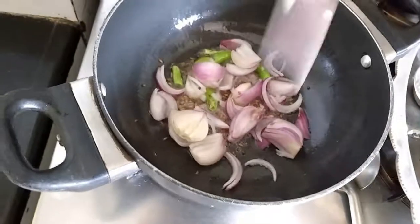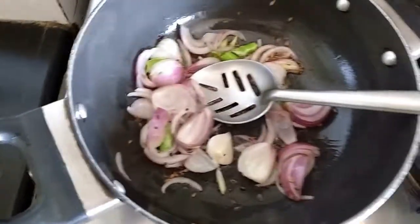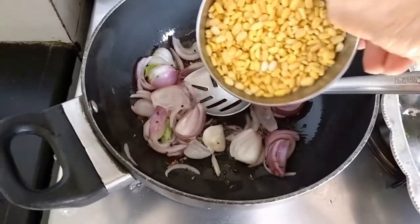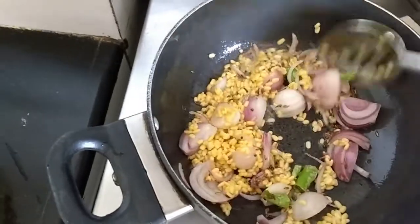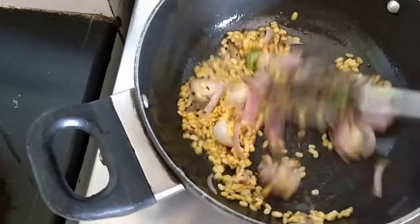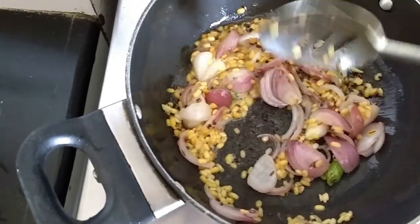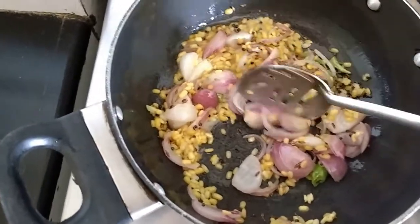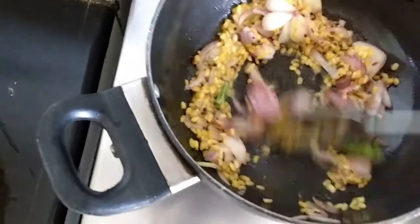Add the onion, and add the moong dal. You have to soak the moong dal at least for 10 to 15 minutes. Let them cook first, because the Shepu doesn't take long to cook.